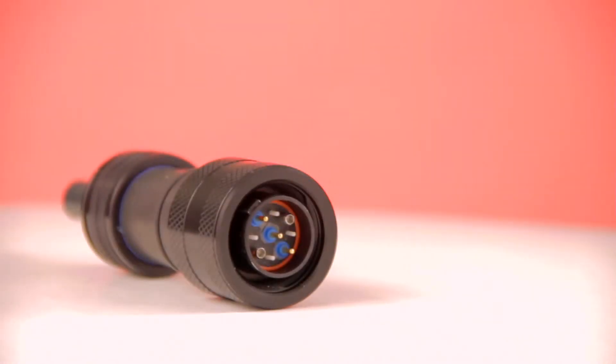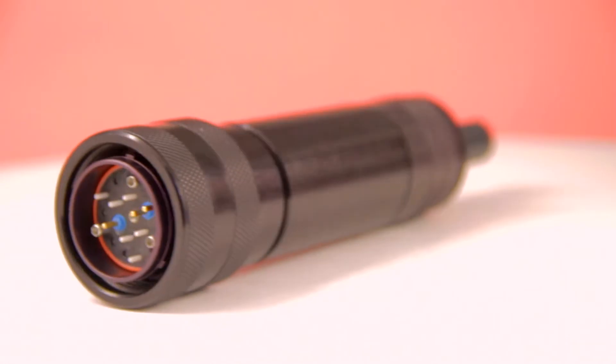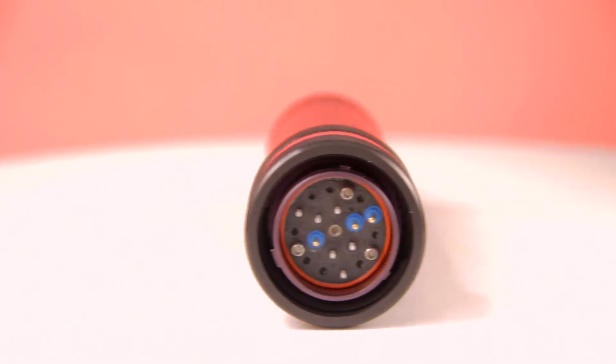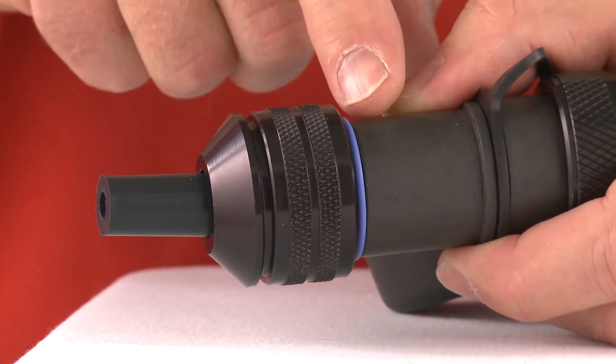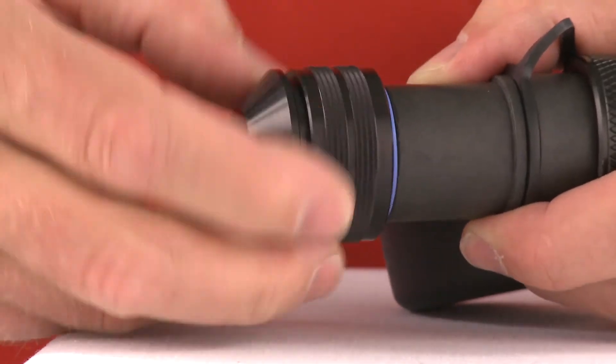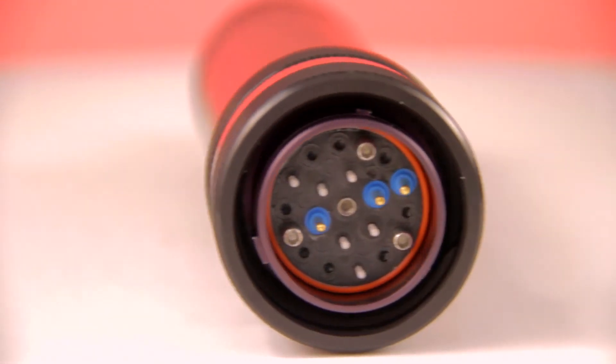Ideal for electrical or RF applications, the F-Link platform enables the proven performance of mil-spec cylindrical style components and is designed for dependable operation in harsh or uncontrolled environments. Protective sealing features along with rugged materials enable F-Link components to operate across a wide temperature and humidity range as well as in high vibration or corrosive environments.